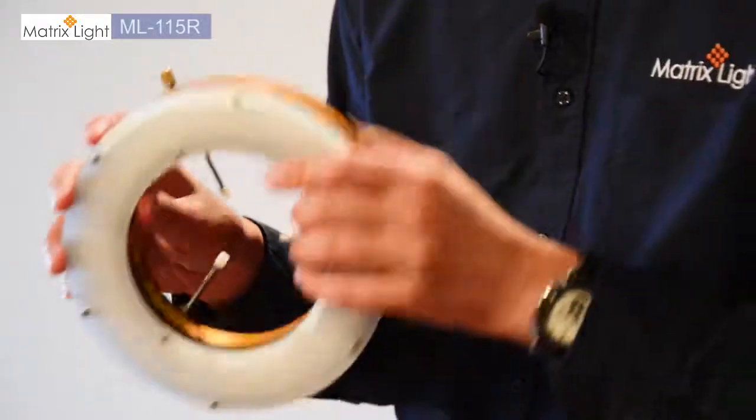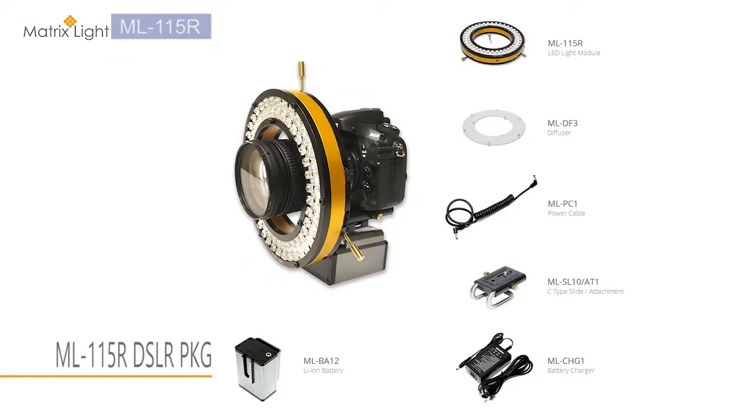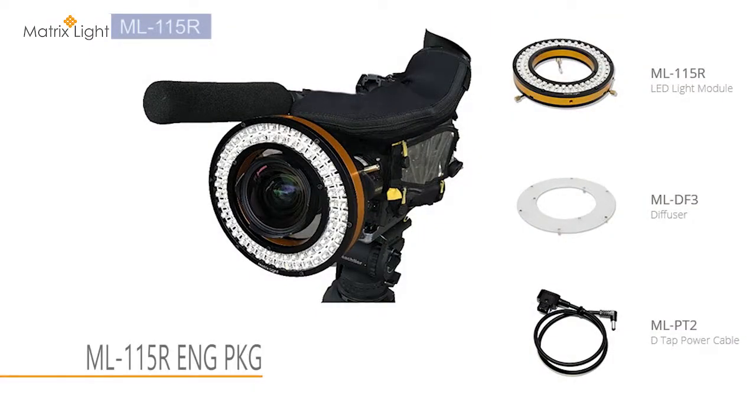The ML-115R comes standard with a diffuser which attaches magnetically. If you have a DSLR camera that you'd like to shoot videos with, you can buy the small camera package that comes with the light, the diffuser, the camera mount, the rail, as well as the battery and the cable that you can slide in at the back. The 12V battery on full charge can power the ML-115R for about an hour and 40 minutes at its maximum brightness. If you have an ENG camera, you can also purchase the ENG package which comes with a light diffuser and the D-TAP cable.